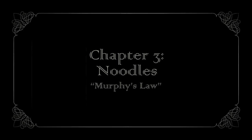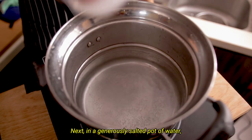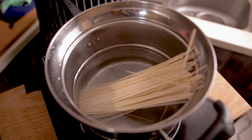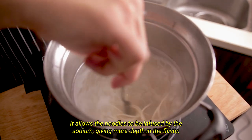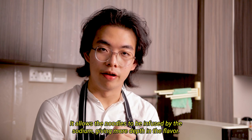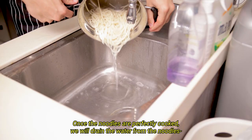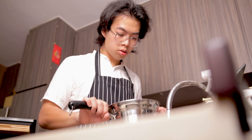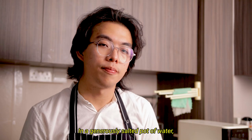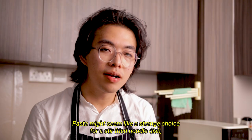Next, in a generously salted pot of water, we'll boil our noodles. By salting the water, it allows the noodles to be infused with sodium, giving more depth of flavor. Once the noodles are perfectly cooked, we'll drain the water from the noodles.